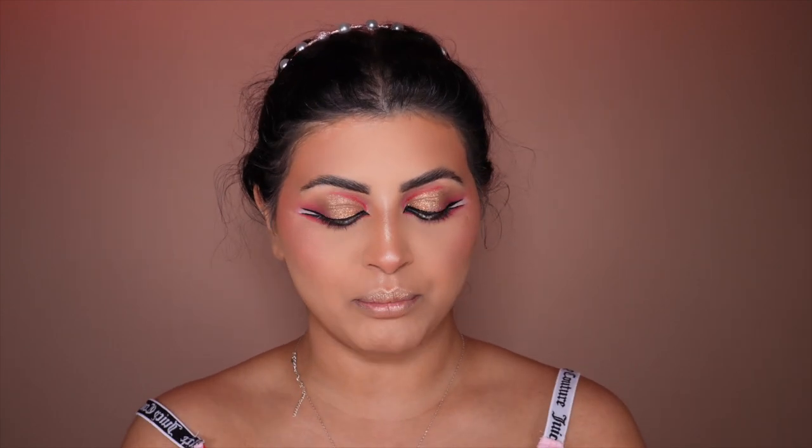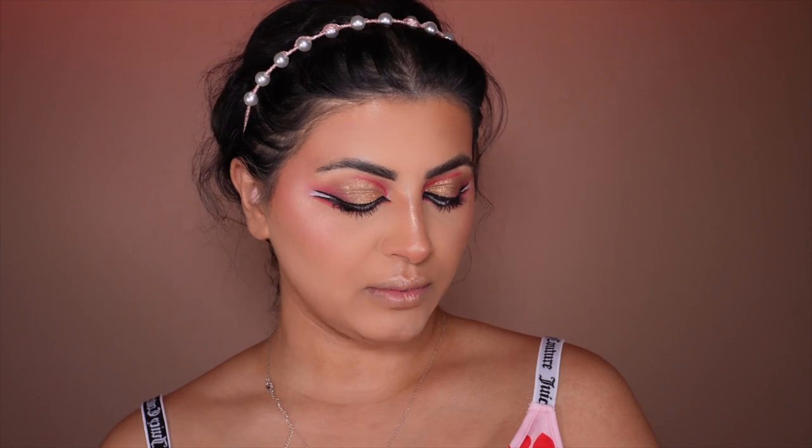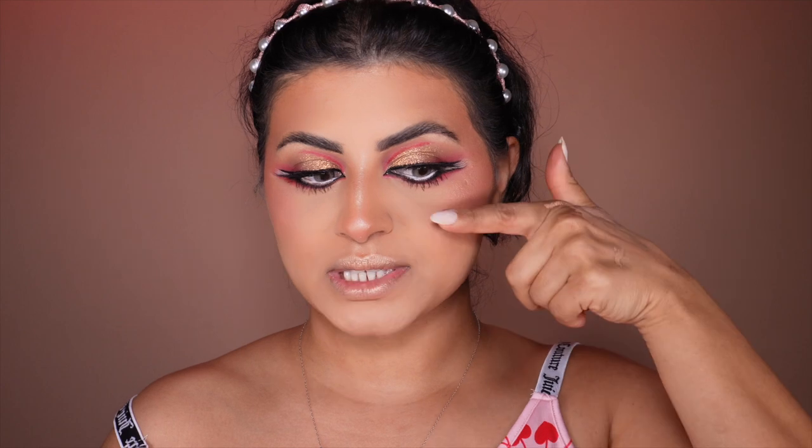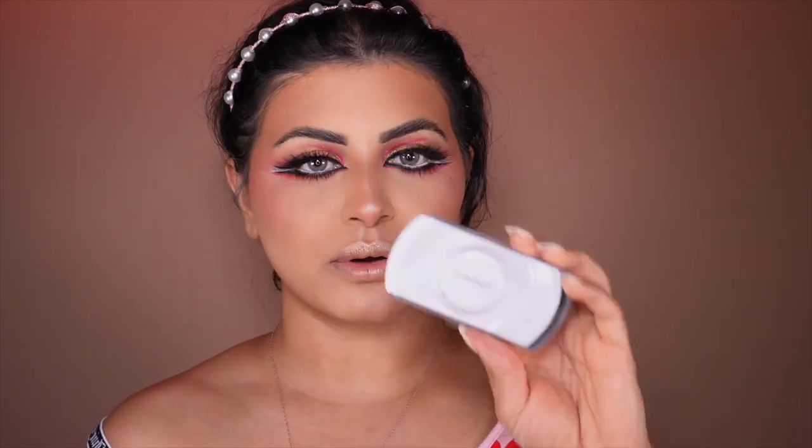Now we're going to jump into the mascara part. I'll apply mascara and then apply a lash — I'll probably do the lash off camera. I'm using lashes from Kiss Product called Disco — this is the Meredith Dexbury collaboration with Kiss Product. The other lashes were just too much and covered my whole eyelid, so I went with something a little bit lower so we can see the eyeshadow style. It's also a wing-type lash that looks really, really cute — this one is from MAC Cosmetics.